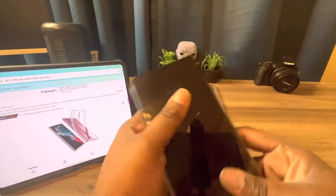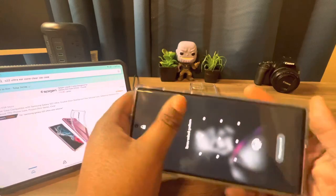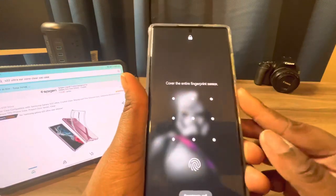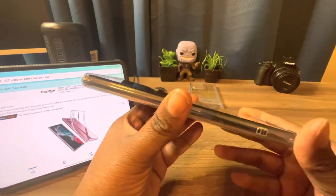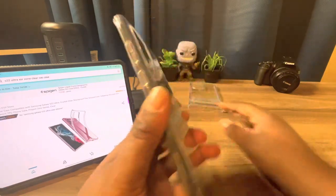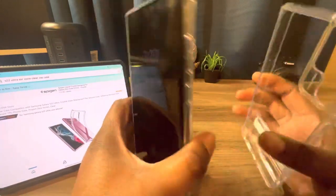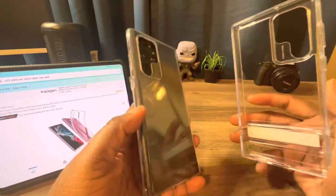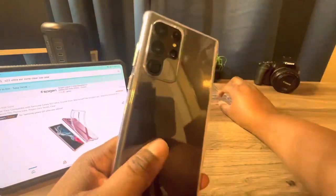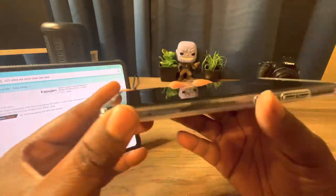Place the S22 Ultra in like so. This one fits just as snug as the metal kickstand clear case. It looks and feels — this one is a little thinner. It's basically the same design just without the kickstand. This one feels like rubber almost, but it's not — this is TPU.